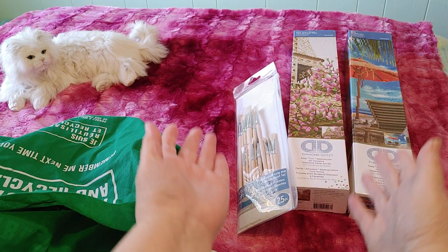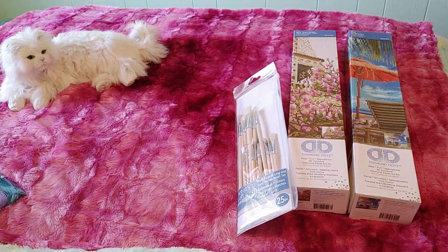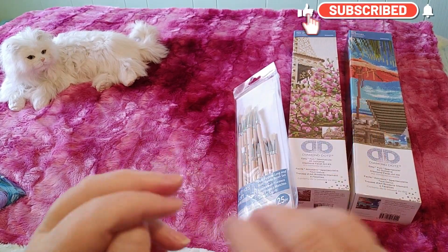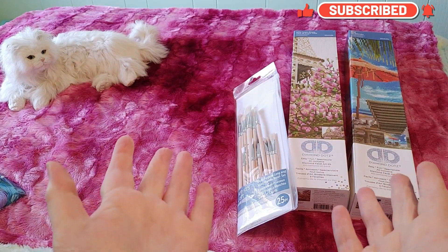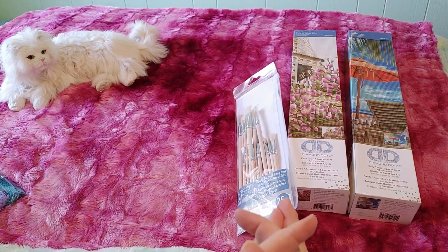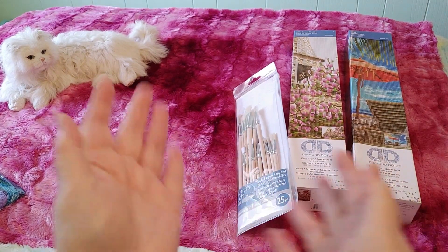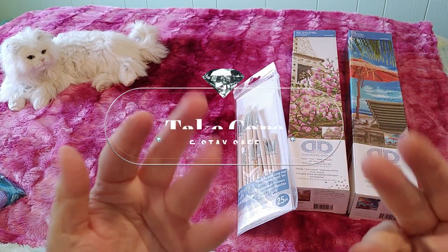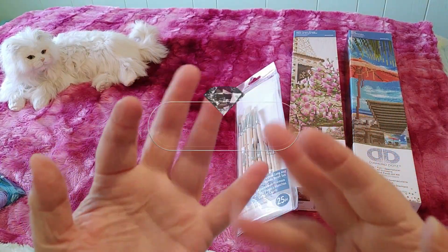That's it! I hope you liked this — if you did, please give me a thumbs up, hit that like button, subscribe, and hit the notification bell. Most importantly, thank you for being part of this community, I really appreciate it. I'll be doing the unboxings right after this, so we'll have to say goodbye for now. Bye guys, take care, stay safe, and happy crafting!